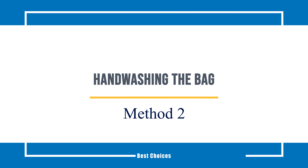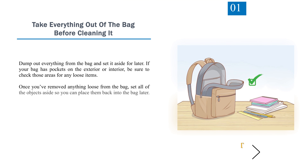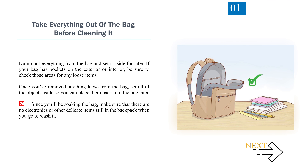Method 2: Hand Washing the Bag. Step 1: Take everything out of the bag before cleaning it. Dump out everything from the bag and set it aside for later. If your bag has pockets on the exterior or interior, be sure to check those areas for any loose items. Once you've removed anything loose, set all objects aside so you can place them back later. Since you'll be soaking the bag, make sure there are no electronics or other delicate items still in the backpack when you go to wash it.